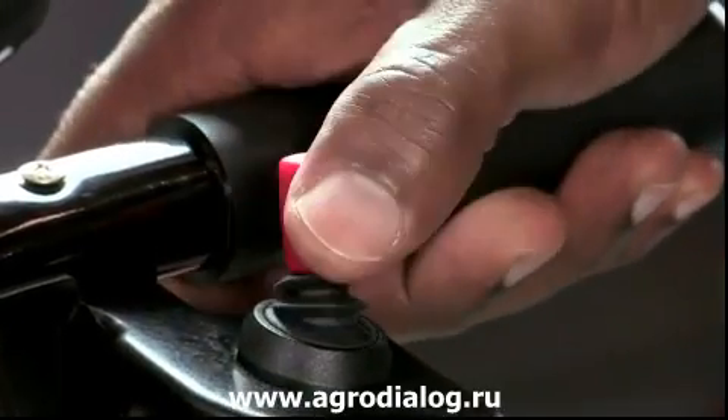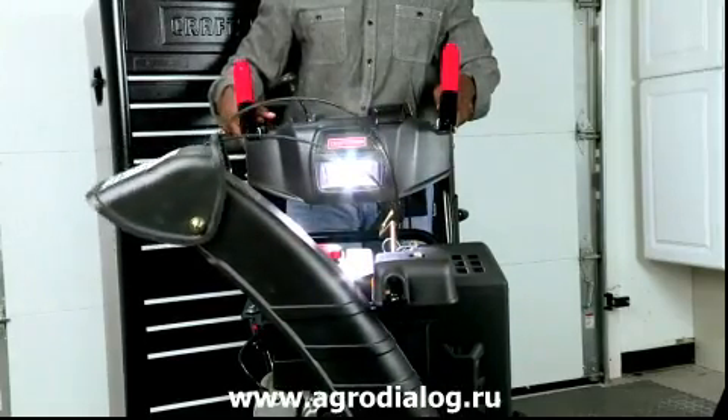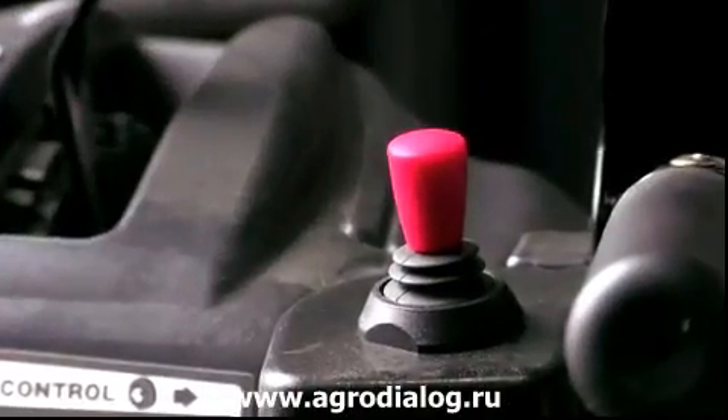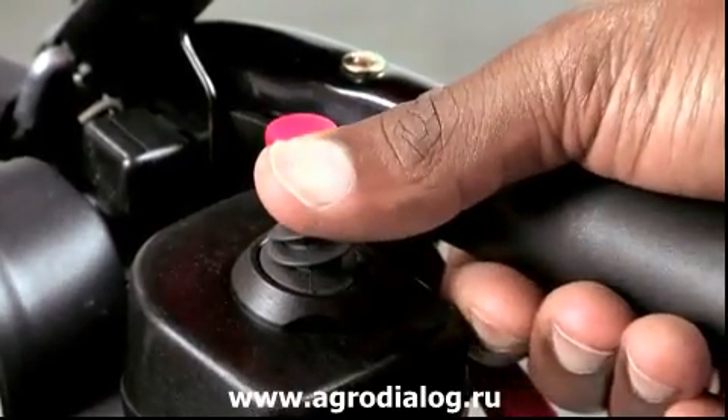This four-way electric chute control makes throwing snow easier than ever. The new innovative thumb control joystick is conveniently located right next to the hand grip, so you don't even have to move your hand to use it. Simply use the joystick to move the chute side to side and adjust the pitch up and down.